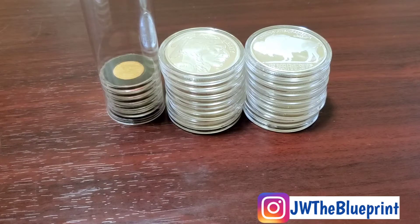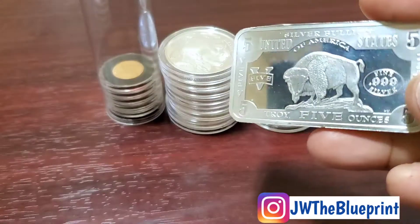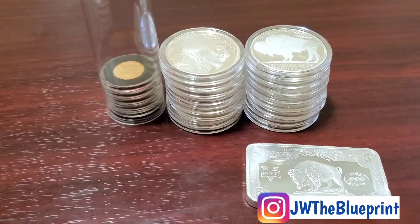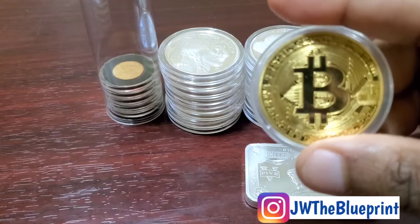What's up, people? This is Jimmy at Bodyhood, a.k.a. Eve Sweat. In this episode, we're going to talk about this five-ounce Buffalo Note silver bar, and also a little bit of Bitcoin. Stay tuned.